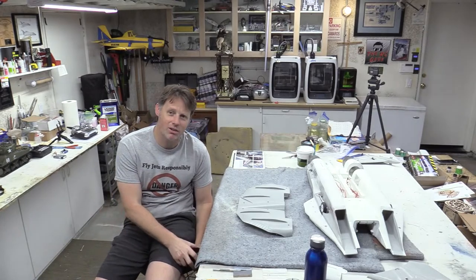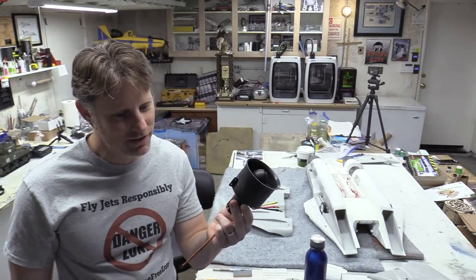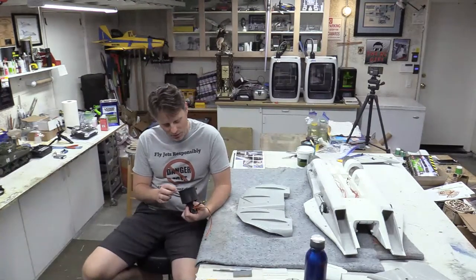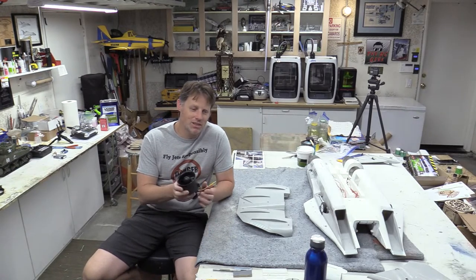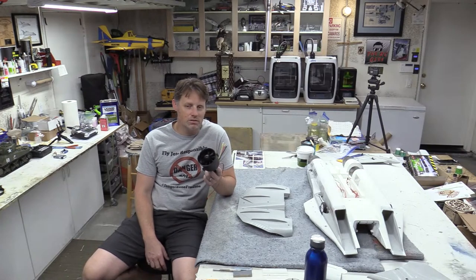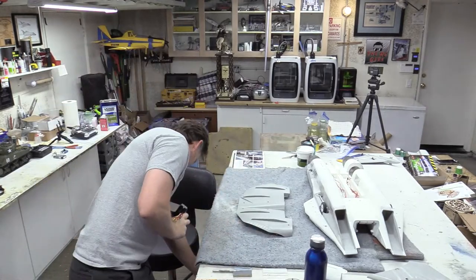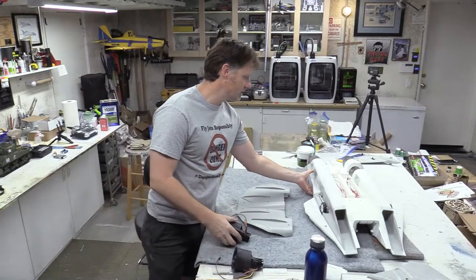So I got the ARF Plus power system, and I also picked up these Free Wing nine-blade 80mm fans. This is the exact same setup that comes in the Free Wing 810. I liked the stock power, but figured if I was going to go for it, it wouldn't hurt to have a little bit extra. I also got the afterburner on there — I mean, it's an F-14, it's got to have burners.